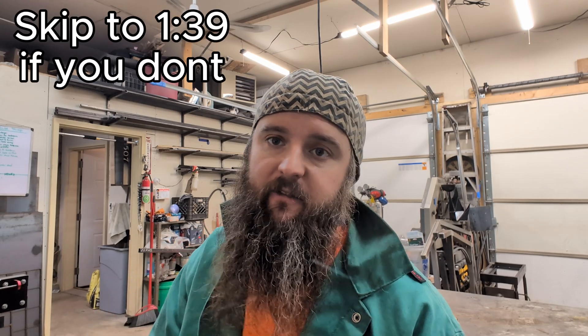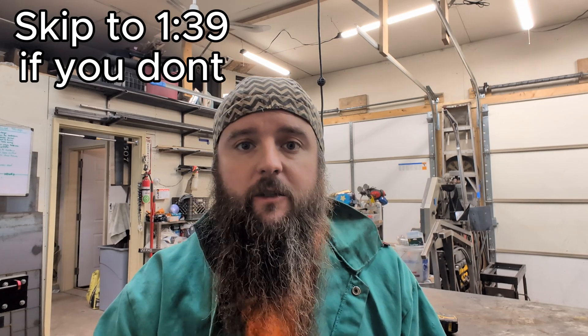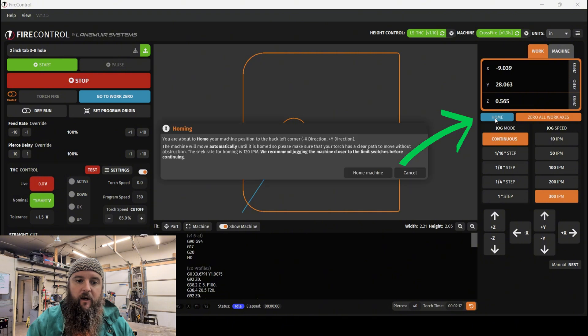First things first, you want to home your machine. That's assuming that you have the limit switches installed on your machine. If you don't have limit switches on your machine, ignore this step. To home our machine, we just run down here and click Home. Then it prompts us that we want to make sure — we're going to say home the machine.